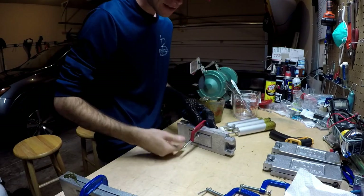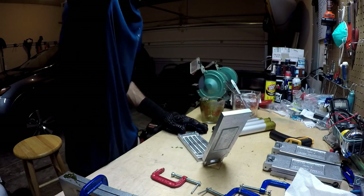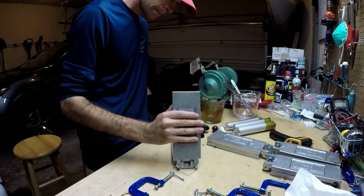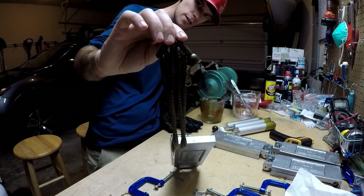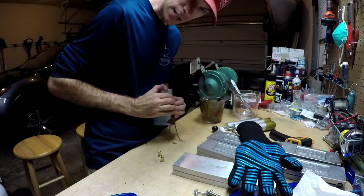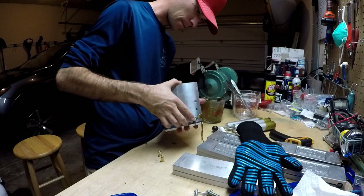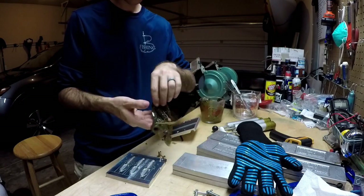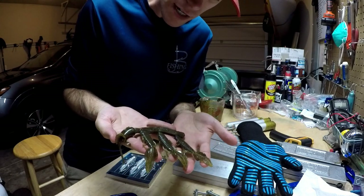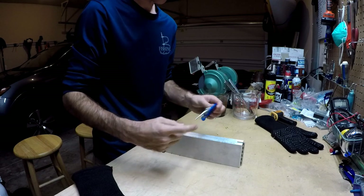Let's go ahead and crack open the rest of these — the rest of our stick baits, the other part of our finesse worms, and these are our creature bugs. Let's see what we got — let's crack these open. These turned out pretty well. There you go — a little three-and-a-half inch beaver-style creature bug right there. Don't look too bad if I do say so myself; we're going to give those a new life as well.